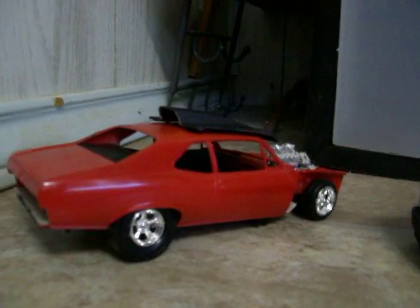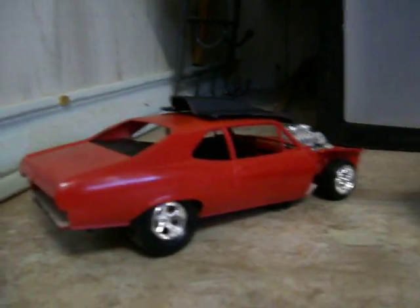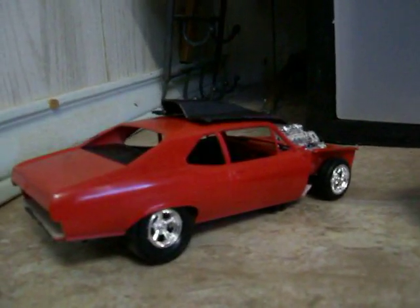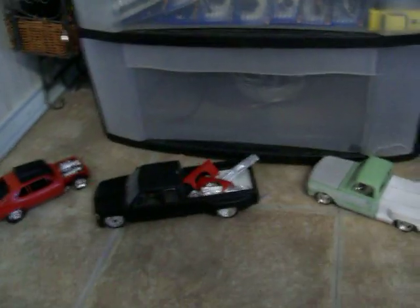And my Nova — everybody's got to have a Nova, you know what I mean. One of these days maybe mine will be finished, sometime in 2014 or 2015, hopefully sooner. Tell me what you think.